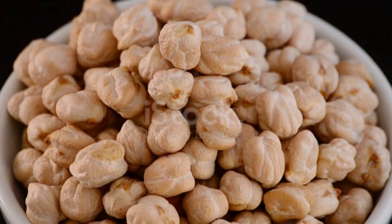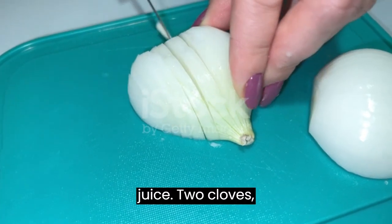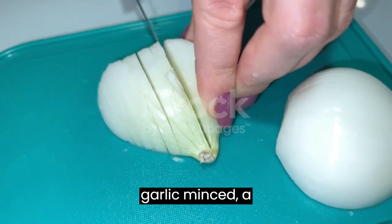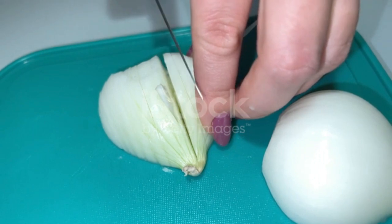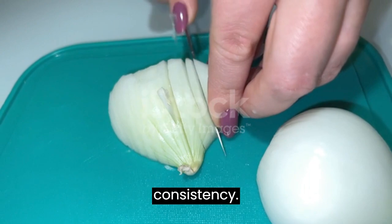For the creamy tahini sauce: ½ cup tahini, 2 tablespoons fresh lemon juice, 2 cloves garlic minced, 1 pinch of salt, and 2 to 4 tablespoons water — adjust to your desired consistency.